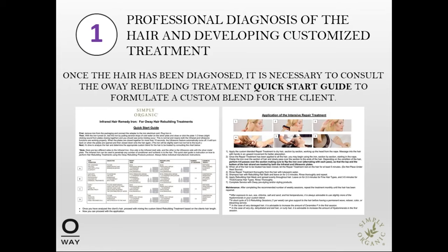In the first step, we want to do the professional diagnosis of the hair and develop a customized treatment for your client. Once the hair has been diagnosed, it is necessary to consult the OA Rebuilding Treatment Quick Start Guide, which is downloadable from this webinar, to formulate a custom blend for your client. We'll be looking more closely at the blending combinations in a bit.